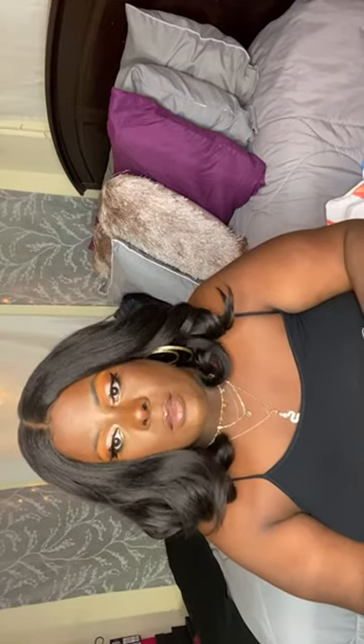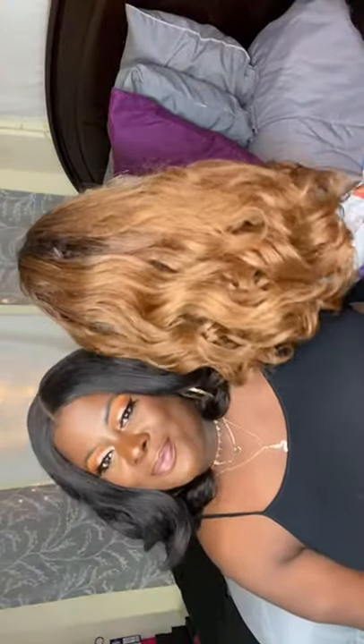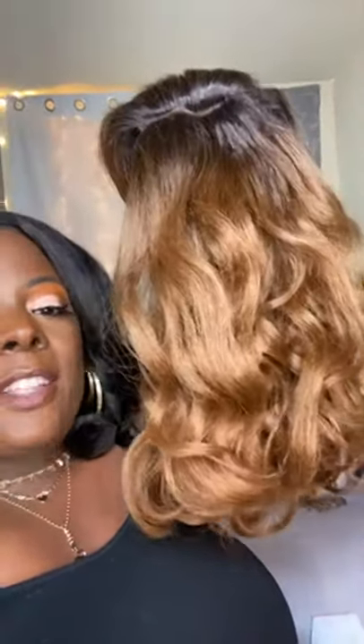I'm as frustrated as I was with this wig. I'm going to show you guys the 27. This is Head Turner — do you guys see this? I am not happy. I want my money back.